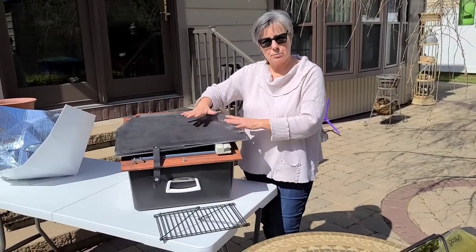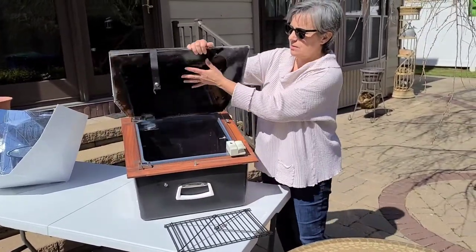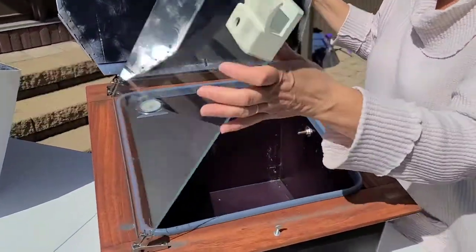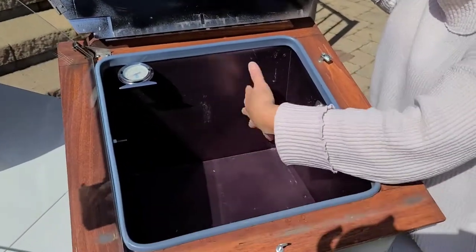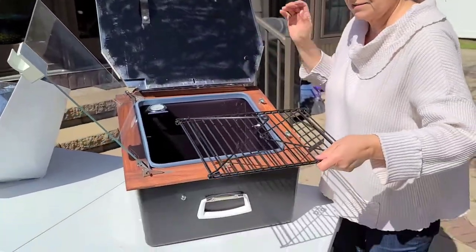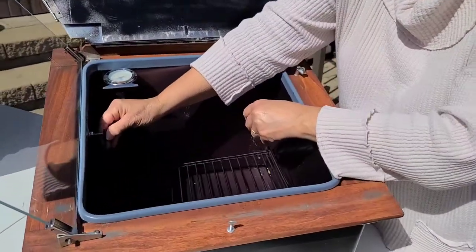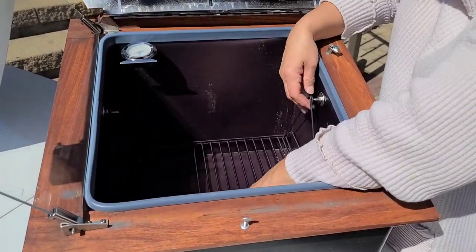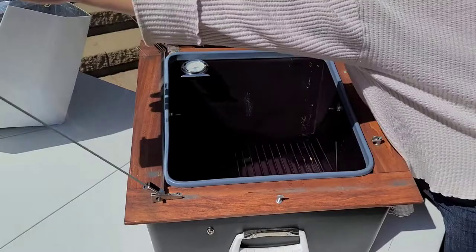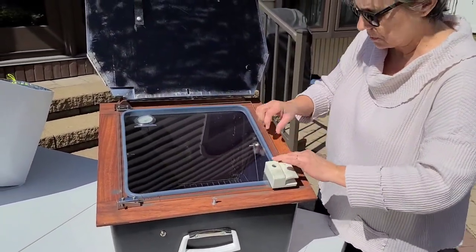Let's take a look at the parts of the Sun Oven. We're going to open it up and unsnap it. These are the reflectors. We're going to lift them and take a look inside the oven — this is your cook space. Open the transparent door and you can see it's all black to absorb the light. This is the oven rack. A nice feature about this oven is that once you attach the oven rack, whatever's in your oven will remain leveled — it's a leveling feature. It's also got a thermometer to let you see what the temperature is inside the oven.